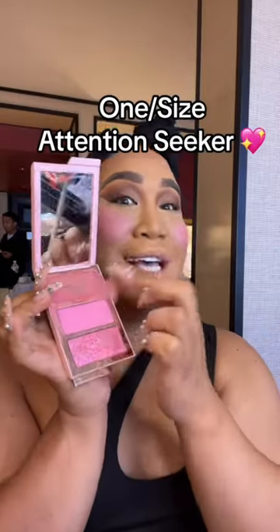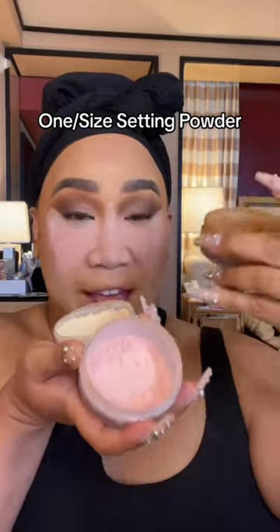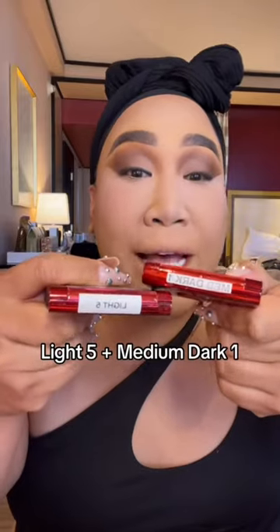Cream contour, cream blush — it's back in stock. Attention seeker, y'all need it. I use translucent all over the face, ultra pink ultimate setting powder under the eye, and then this dark all over the perimeter of my face. I found triple baking. I use medium dark one all over, and then light five. Press it with a sponge and get under the eye for that full coverage fantasy.